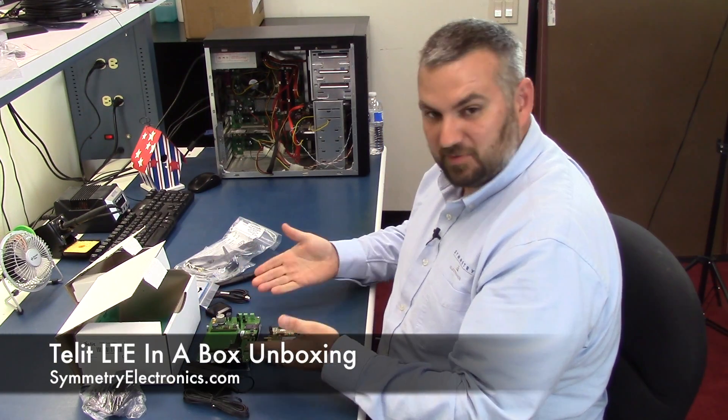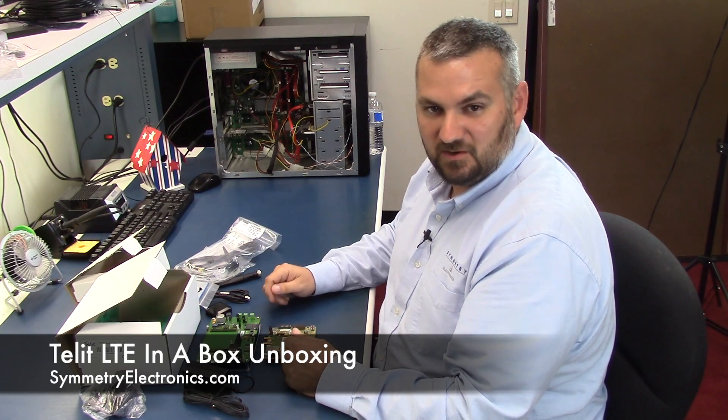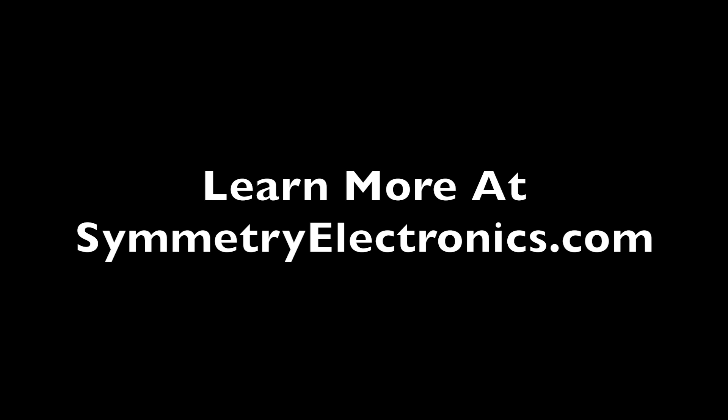For more information about these products we have here or anything else, go to symmetryelectronics.com or click the links below. Thank you.